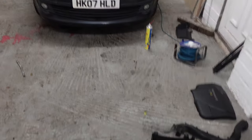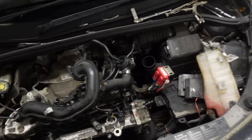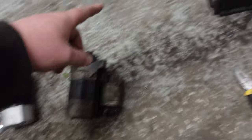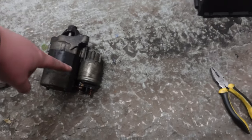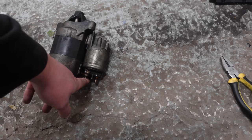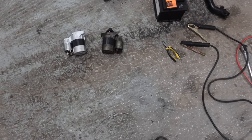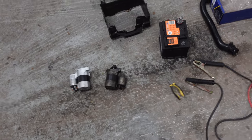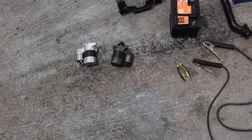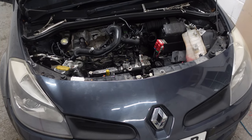Tomorrow we can refit the starter, replace the lost coolant, and get this car back on the road. I have tested the old starter - it's definitely dead. I connected a jump lead from the battery, put a live on the live post and also on the solenoid post. It's drawing a lot of current because it's sparking like crazy on the jump leads, but not actually doing a lot - occasionally just makes a funny click. So yeah, the starter is definitely at fault.